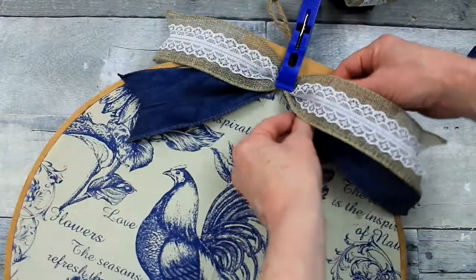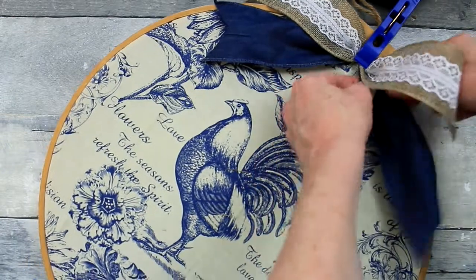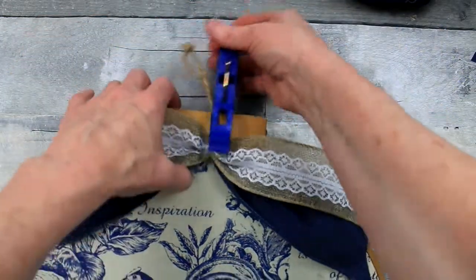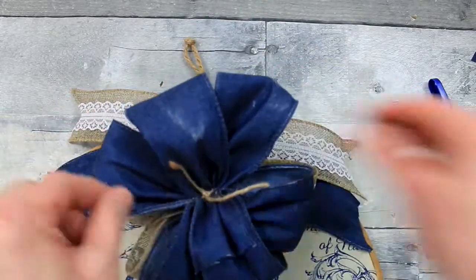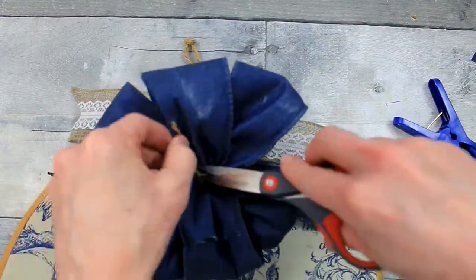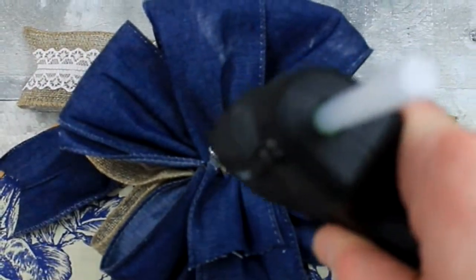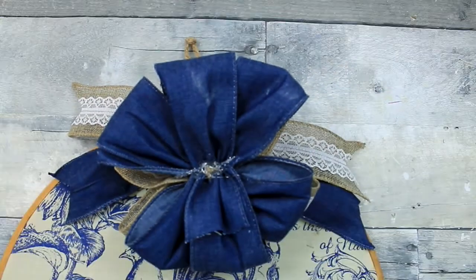There you go — there are the pretty little tails. You can make them longer and curl them if you wanted to, but I didn't want anything to obstruct the view of my beautiful rooster in the middle. There are some remnants of chalk paint on the back of my bow from where I sanded on another project — it got a little messy back there but you won't see it. It's going to be facing down, so we don't sweat the small stuff.